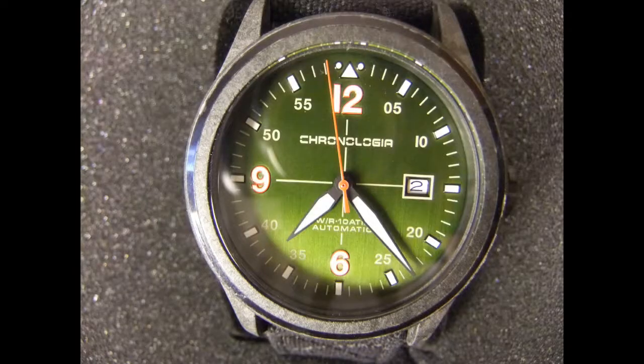And here's the watch. It's a Chronologia. Now we received one of these about a month ago — last year sometime. I don't know if it's the same type or what. Nice case and everything, nice presentation. Let me take this plastic off of it. Here we go. This is the watch — it's called the Chronologia Pilot.